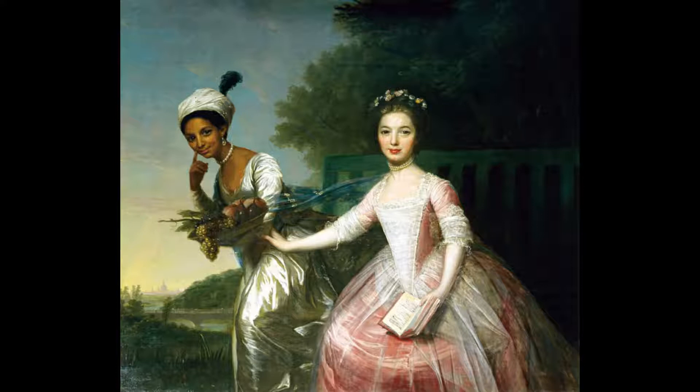In the center of the painting, Bell is to the left of her cousin, Lady Elizabeth, and is leaning forward with her left leg out in a walking motion.